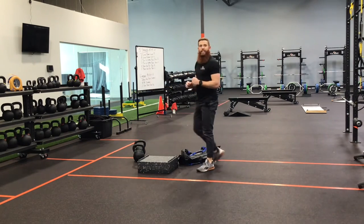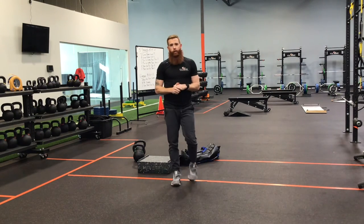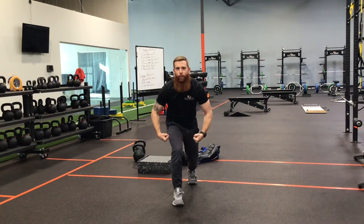The Zercher sandbag or barbell will drive the most expansion in your upper back, followed by a goblet position, and the least expansion would be the farmer carry position. Get after it and have a great Flex Friday.